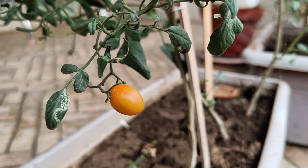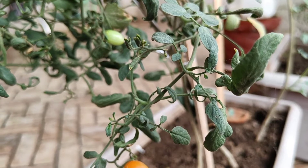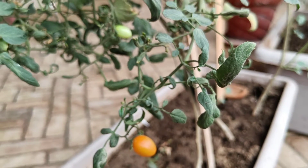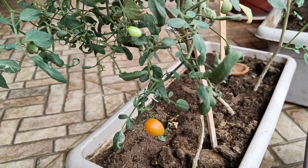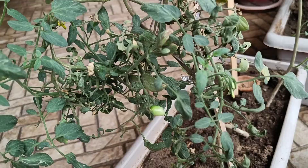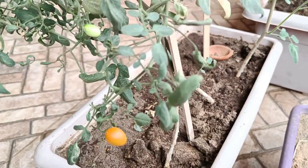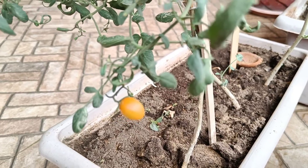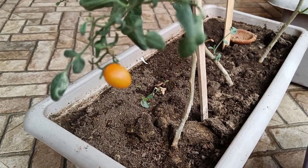Hello! So you will understand the title of this video. This video is going to be about tomato growing — cherry tomato — that I have grown in my home garden. This video is going to be a bit lengthy. I am going to show you all of the things, like what are the mistakes that I have made and how I grew them. So this video is going to be all about that. Let's get started.